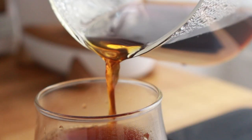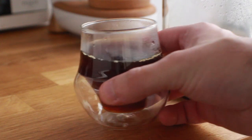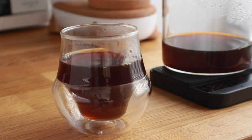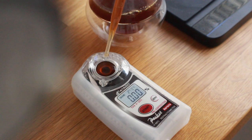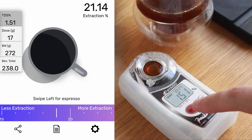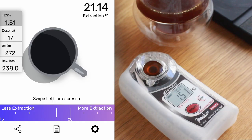The cup was exactly how I like it — clear, bright, and with layers of complexity. The body and mouthfeel suffers a little bit when using a V60 filter, but my preferences lean more toward clarity than body. The extraction percentage landed well within the ideal range at about 21%, so I had no complaints with the V60 on the Origami.